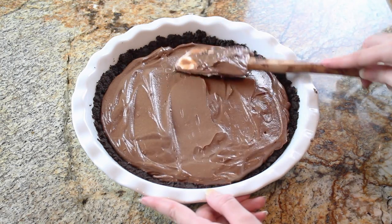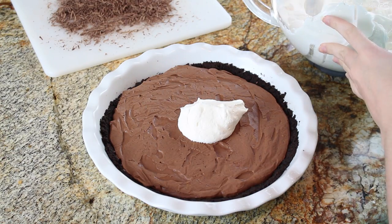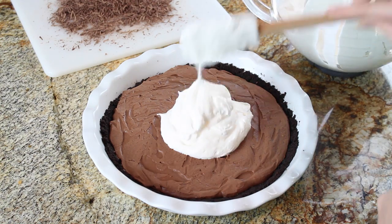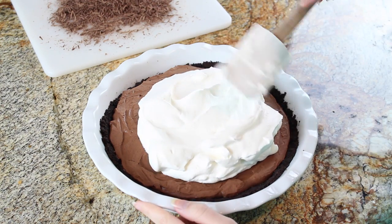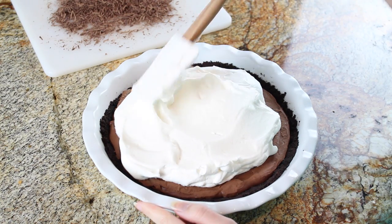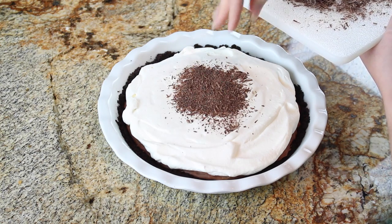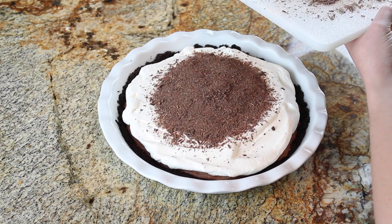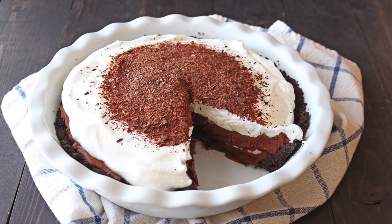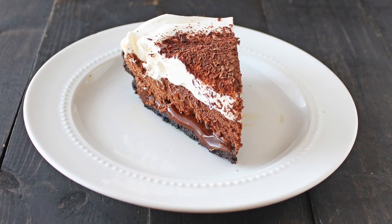At this point, my pie is about 99% done. The nice thing is that every element of this pie can be done ahead of time, and it can be made pretty far in advance — you can have it sitting in the fridge for a day or two. For a finishing touch, I'm just adding more whipped cream and some chocolate shavings on top. It looks absolutely beautiful, and your guests' mouths will be watering once they see this pie, especially when they see the hidden caramel layer underneath.